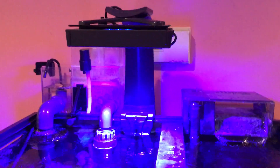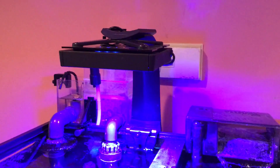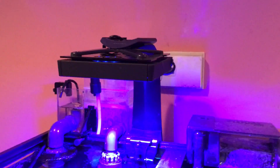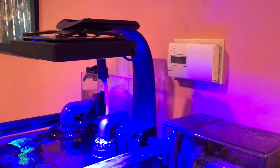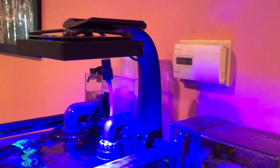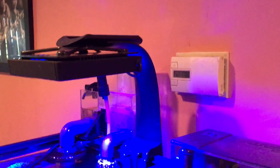The light itself — I'm not here to review the light, that's for another video. I'm sure there are plenty of videos on YouTube covering the light itself, but I'm going to talk about the mounting system. I got this from Marine Depot for about $90 and they shipped it out pretty quickly.